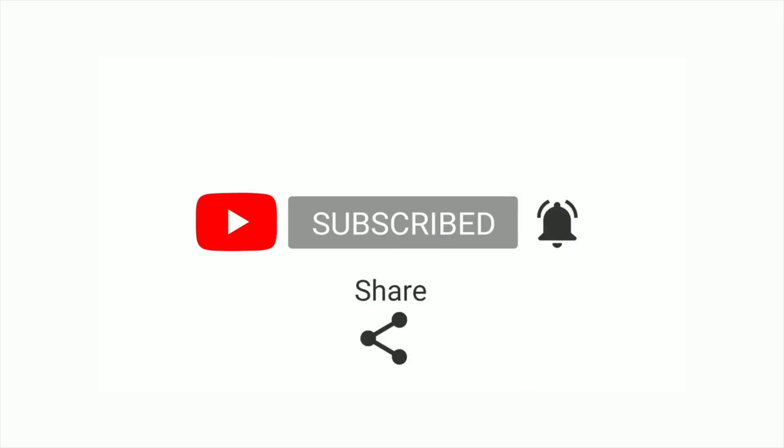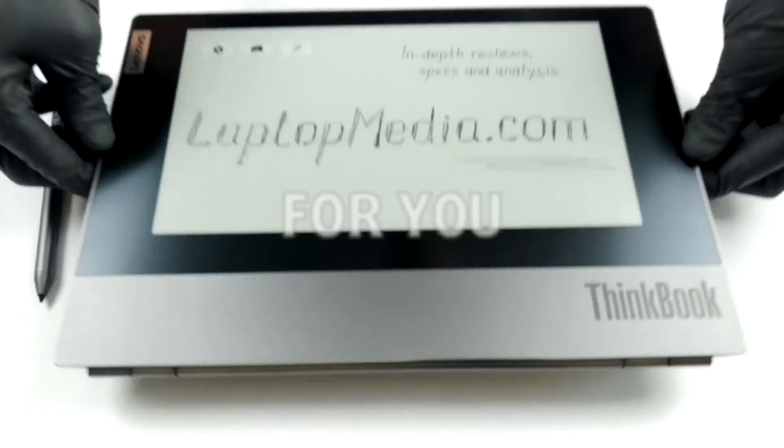It would be of great help to us if you just hit the like button and subscribe to our channel — that would motivate us to make even more and better videos for you.